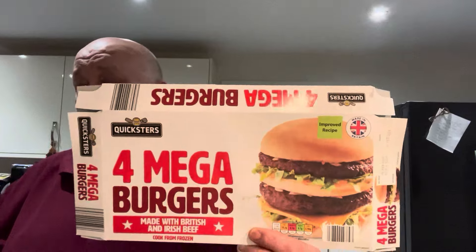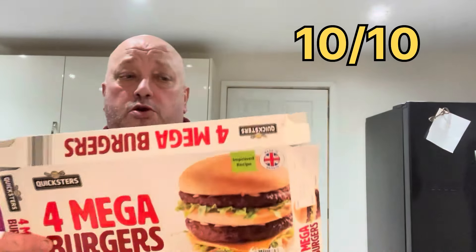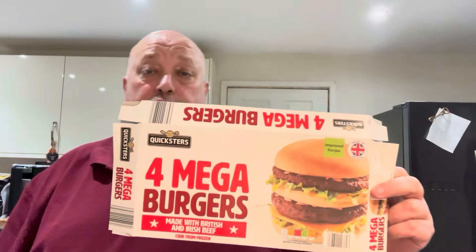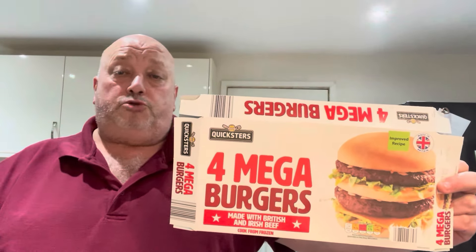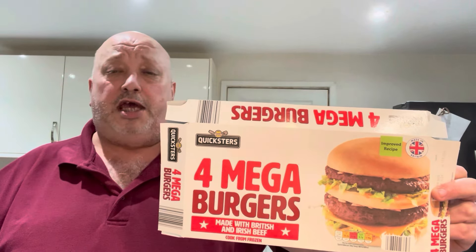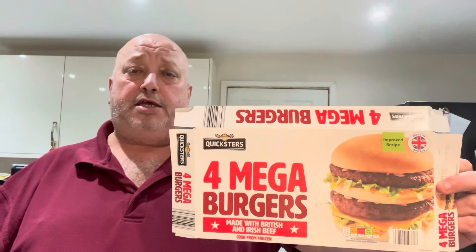I'm going to give them a straight 10. Well worth the money at £3.99 — ideal for the barbecue, from Aldi's. I'm going to stick these together on a roll, bit of cheese. They also do ones with cheese as well and they're both nice. I did a video several months ago and I'm sure I gave them a 10 then — well, I'm certainly going to give them a 10 again.